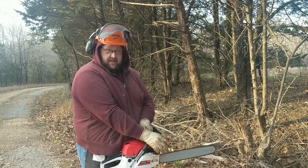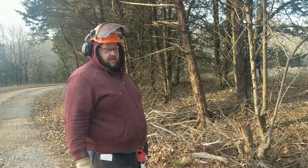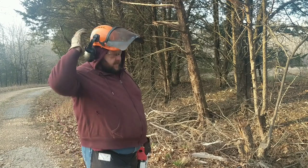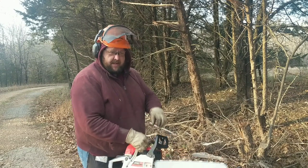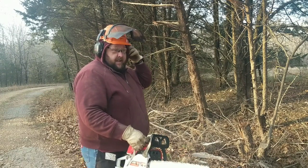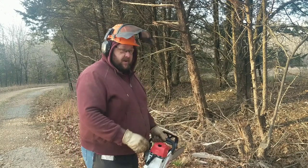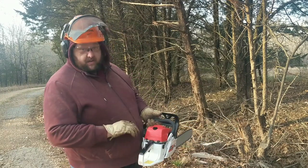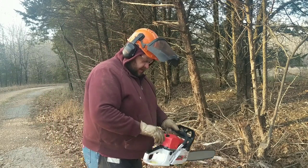Here we are for the initial cut. I've got my hard hat with glasses, chainsaw chaps — genuine Stihl gear — and a not-quite-genuine Stihl chainsaw from China. As that crazy Russian Hacker always says, safety is number one priority. Let's see how she goes.